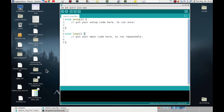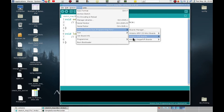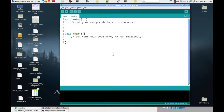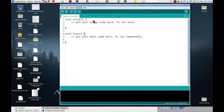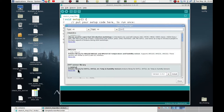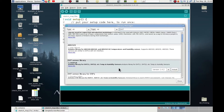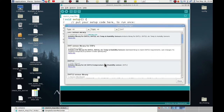We need to change the board selection to Arduino Uno by going to Tools, then Board, then AVR Boards, and selecting Arduino Uno. We also need to install the DHT library, which provides all the functions to access the DHT sensor capabilities. Go to Tools, then Manage Libraries, and search for 'DHT'. Here is the DHT sensor library provided by Adafruit. Click Install, then Install All to include all necessary dependencies. The library is quickly installed, and we can now start writing the program.